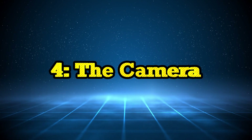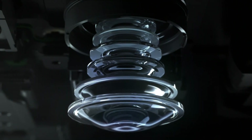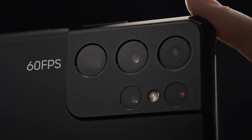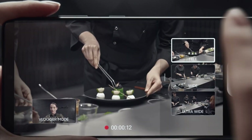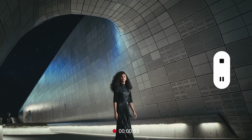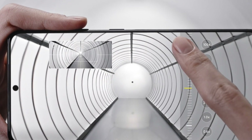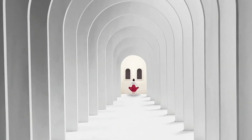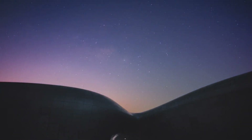Samsung phones are known for their incredible cameras, and making them is a whole process on its own. The lenses are carefully placed into the phone, along with tiny motors that allow for zooming and focusing. Then there's software magic — Samsung engineers develop algorithms that make your photos look clearer, brighter, and more colorful. Samsung tests their camera sensors by taking thousands of pictures in different lighting conditions, and they even test them in near darkness to make sure your night shots come out perfect.